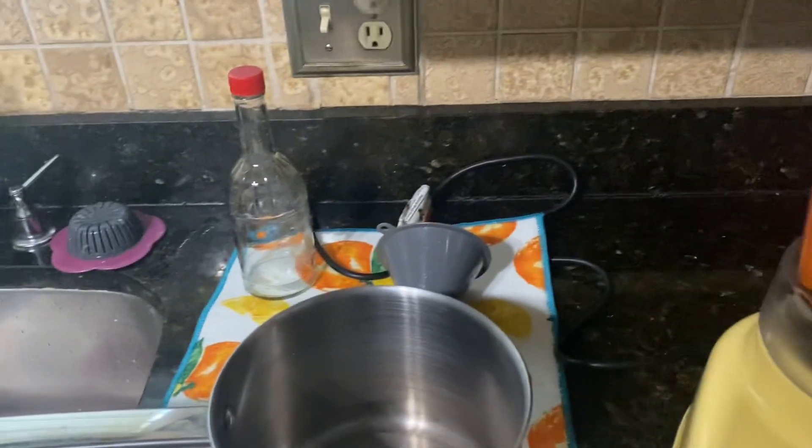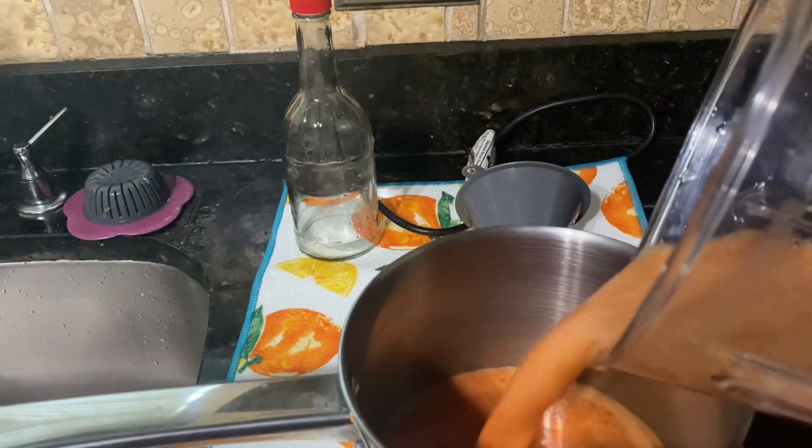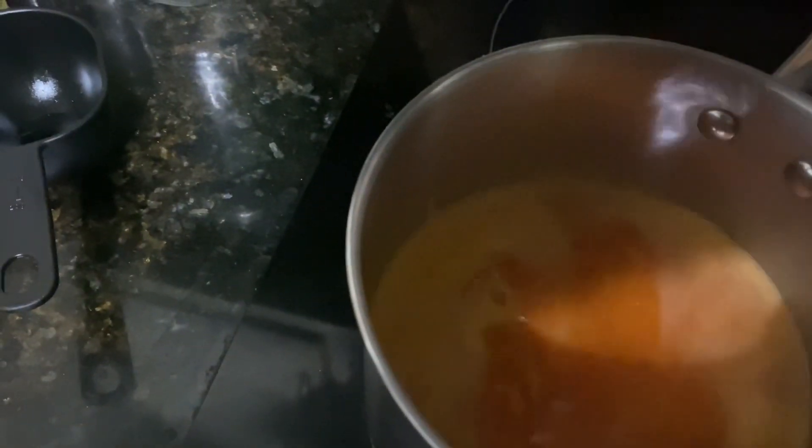After it's blended very well, I'll go ahead and add it to my saucepan along with the cups of apple cider vinegar.